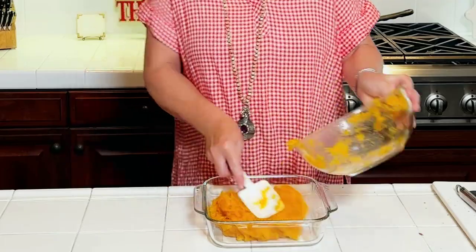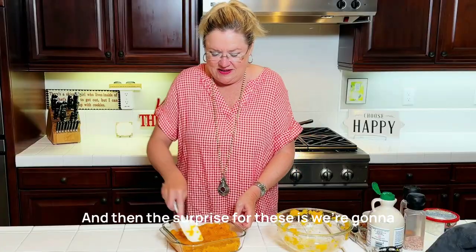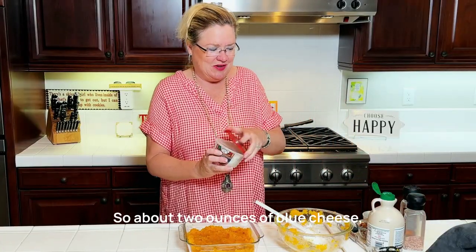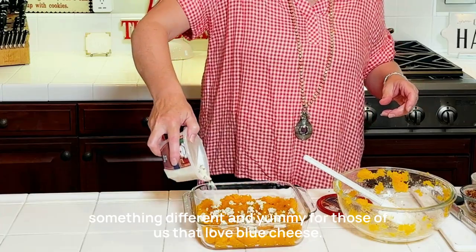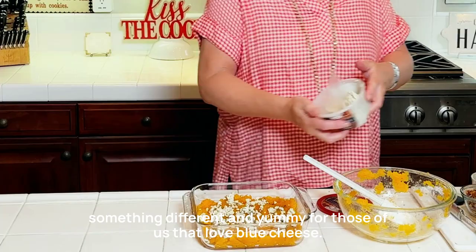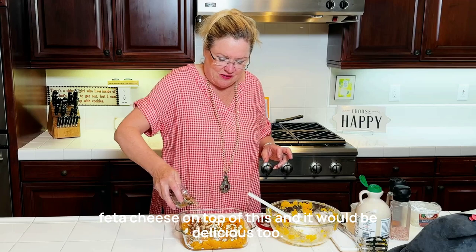And then the surprise for this dish — we're going to put some blue cheese on top. About two ounces of blue cheese. Oh my gosh, so something different and yummy for those of us that love blue cheese. Now if you don't love blue cheese, you could use goat cheese or feta cheese on top and it would be delicious too.